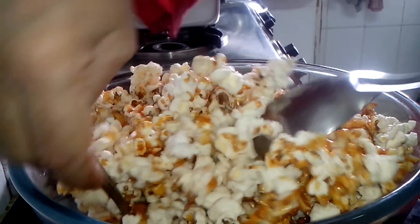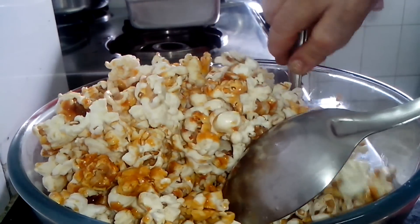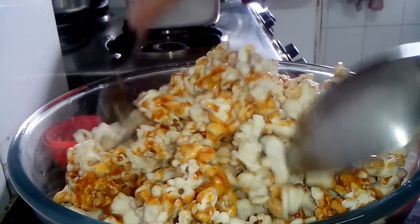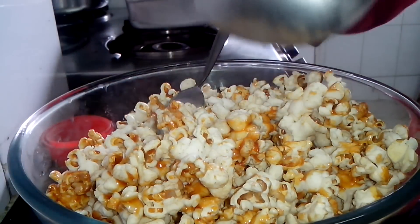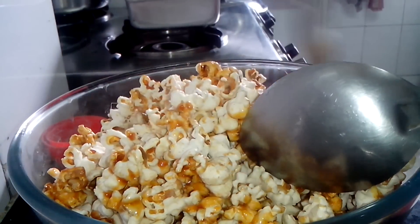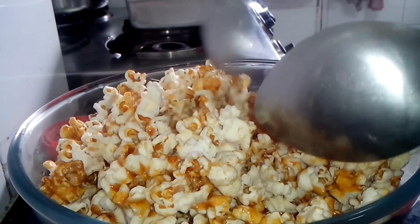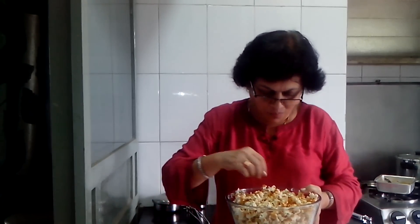Can you see this lovely golden caramelized popcorn? The combination is just blissful. Friends, you can see what a treat this is. I'm going to enjoy my movie and enjoy the popcorns too — see how nice and crunchy they are.